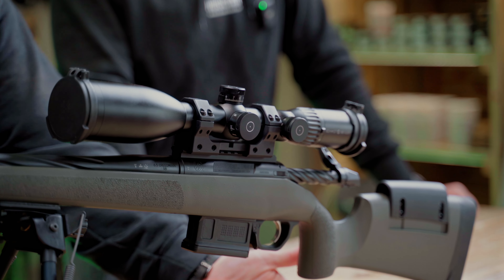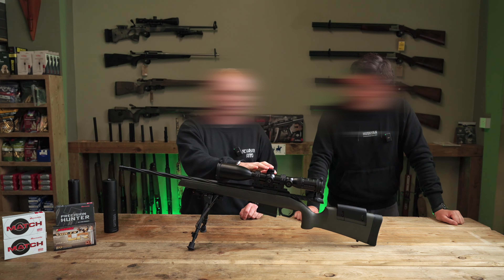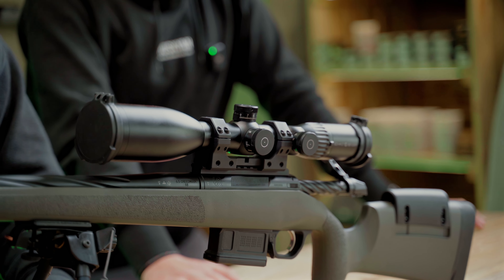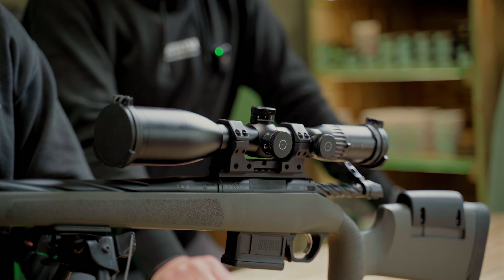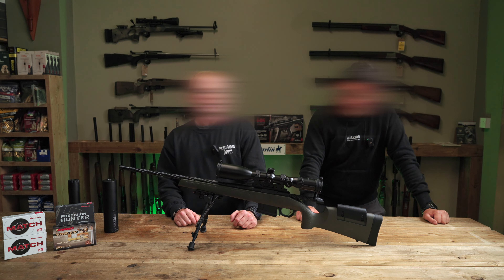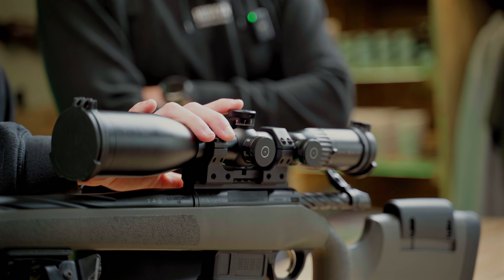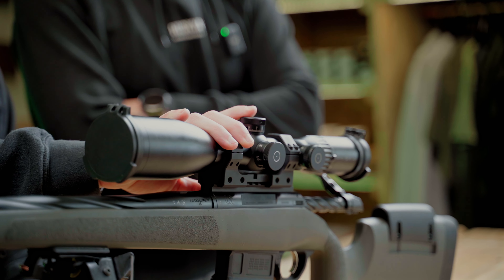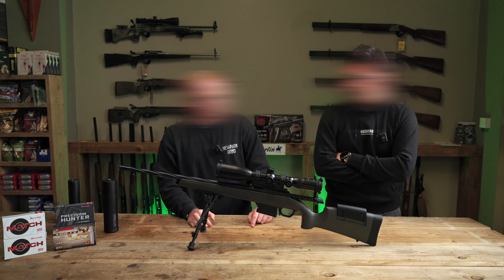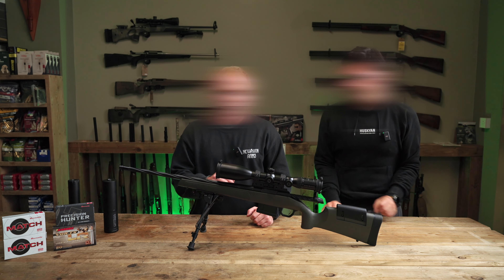Adam's optic of choice for this setup is a Schmidt & Bender Polar T96, a 4-16x56 first focal plane scope with a BDC-style turret on top, plus parallax and illumination. This is a very good hunting setup optic — it has one of the highest light transmissions on the market. It's mounted in a Tier One monomount rail system, a very cost-effective way to mount a precision optic. These optics are industry-leading in hunting, easy and simple to use. On a later video we'll show you how straightforward the BDC is once it's zeroed. They come with the Tenebrex flip-up covers, which are very effective in all weathers, keeping the optic clean and dry so that all-important shot is never compromised.